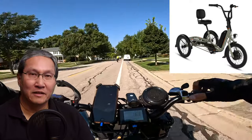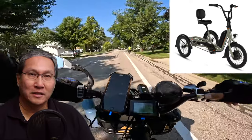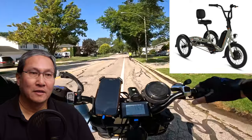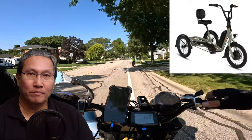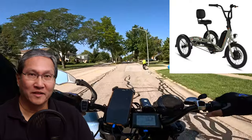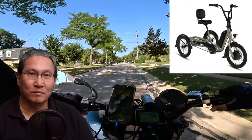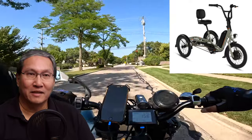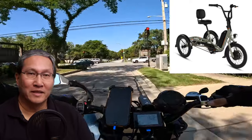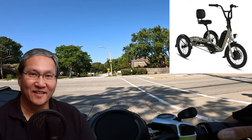This isn't the first time Rad has gotten into trikes — they have a delivery e-trike from their commercial division called the Rad Burro. But that's built differently, for hauling heavy loads — it's not something an average consumer would buy. They do have experience with e-trikes though, which is a good thing.